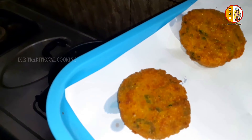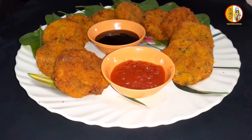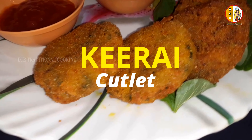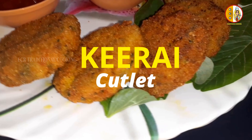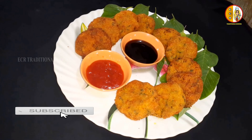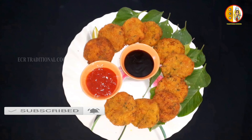The cutlet is very tasty. Let's try this! Please like, share, comment and subscribe to the bell icon. Thanks for watching!